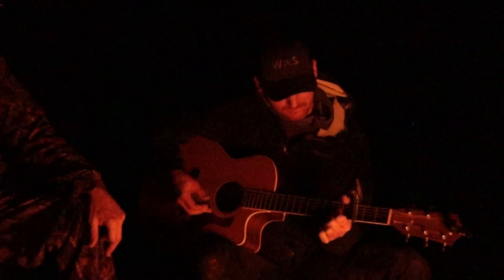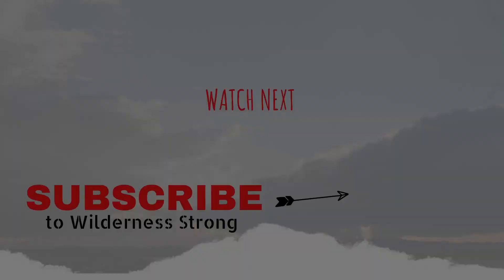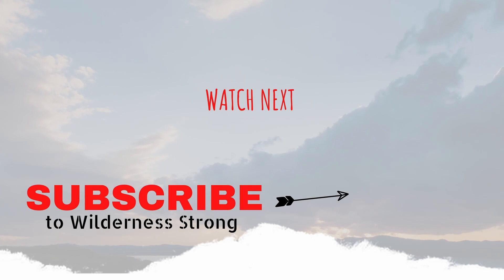Wilderness Strong is all about nature, bushcraft, ethnobotany, and wilderness survival. If this is your first time with us, we do our best to show unique, up-close, detailed videos on these subjects. Make sure you subscribe, hit the like button, turn on the notifications, and leave us a comment — we love hearing from you all. Thanks for watching.